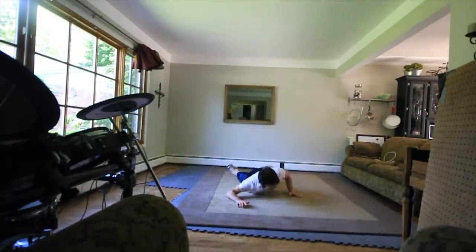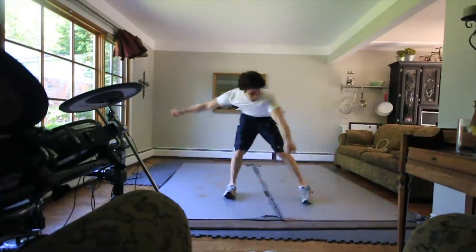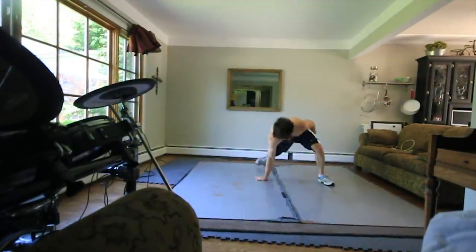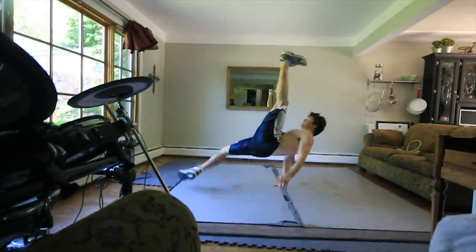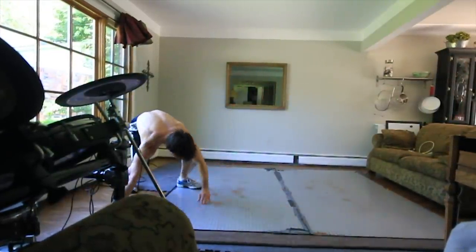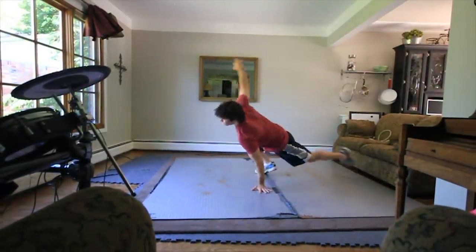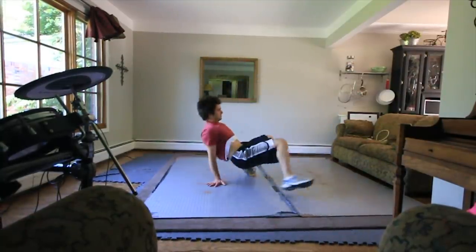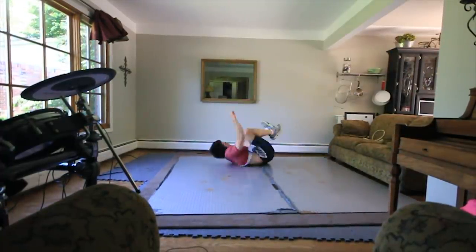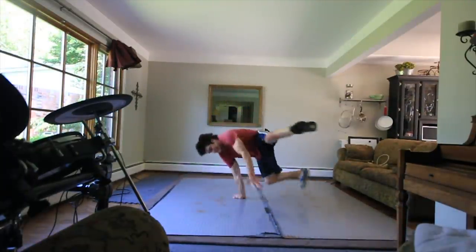I told myself I had to do at least 20 one-handed air flare attempts every day before I could move on to other stuff, because I wanted it so bad. But the sad thing is I never actually ever landed this move — never continued to another air flare, or even a flare. I'm just kind of moving on to some other stuff here. Shortly after this I kind of just moved away from practicing them — I guess I just got bored, which is not like me.